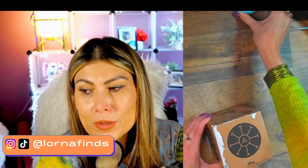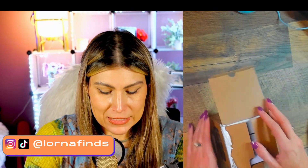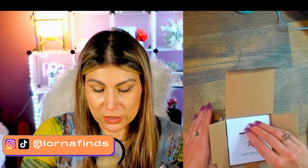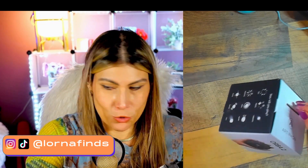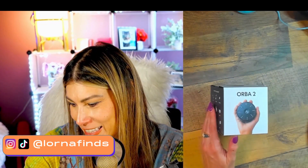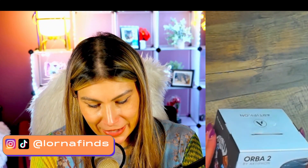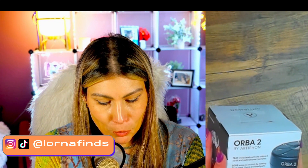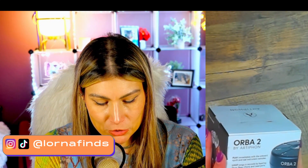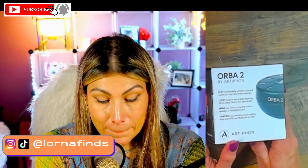I just wanted to open it up with you and do the unboxing because I want to see how easy it is to use. I did take a quick look at the instructions. Oh look at the box - this is nice! So the Orba 2 says 'playing a sound in the palm of your hand.' It says play immediately with the on-board synth and real instrument samples, loop songs in seconds by layering drums, bass...